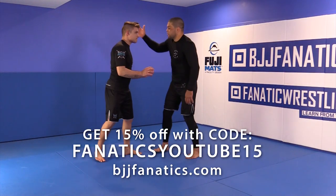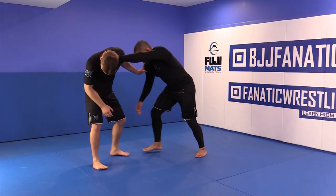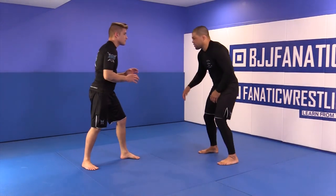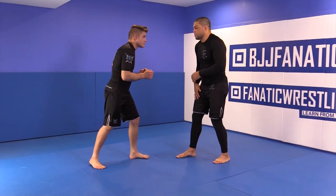On the previous technique we learned how to club, get the C-grip, and then approach for the single leg. But it's not every time that you can club your opponent, and sometimes you have some distance. This is one technique that I really like — it's so simple and so effective.